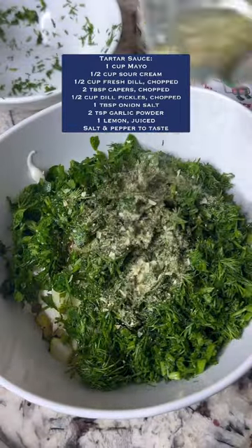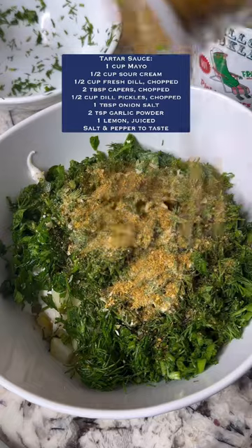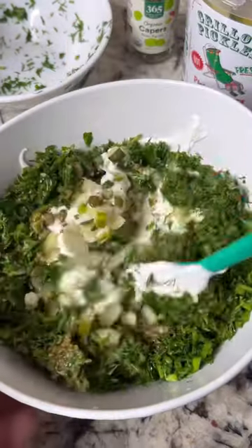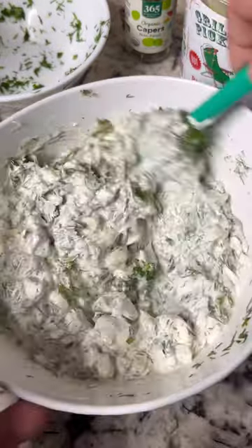Add capers, dill pickles, fresh dill, garlic powder, onion salt, a little bit of salt, some black pepper, and some lemon juice. Mix it all up and let it rest in the fridge while we prepare the fish.